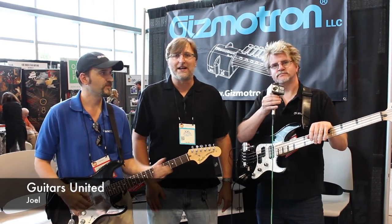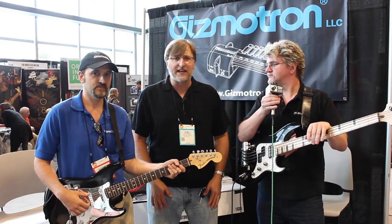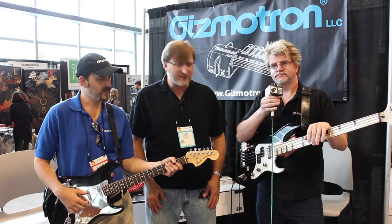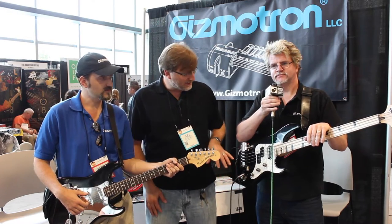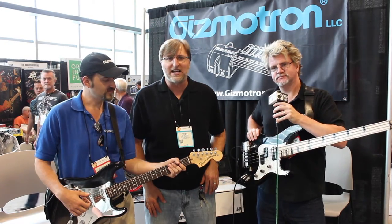Hi guys, this is Joel with Guitarist United here at the Summer NAMM 2016 and today we are at the Gizmotron booth. These guys have something that's really cool — you don't see a lot of this. It's got some high speed components in here and it can really make this thing sound wicked.